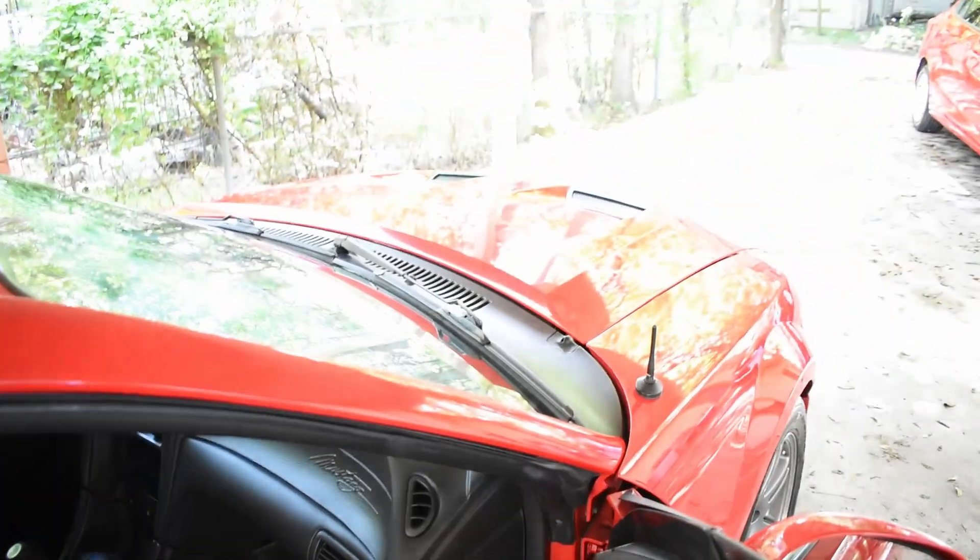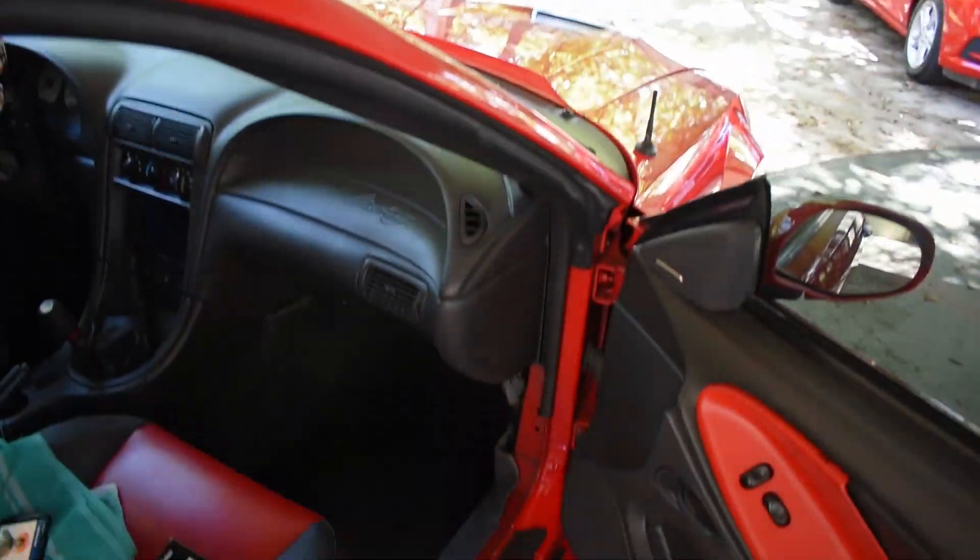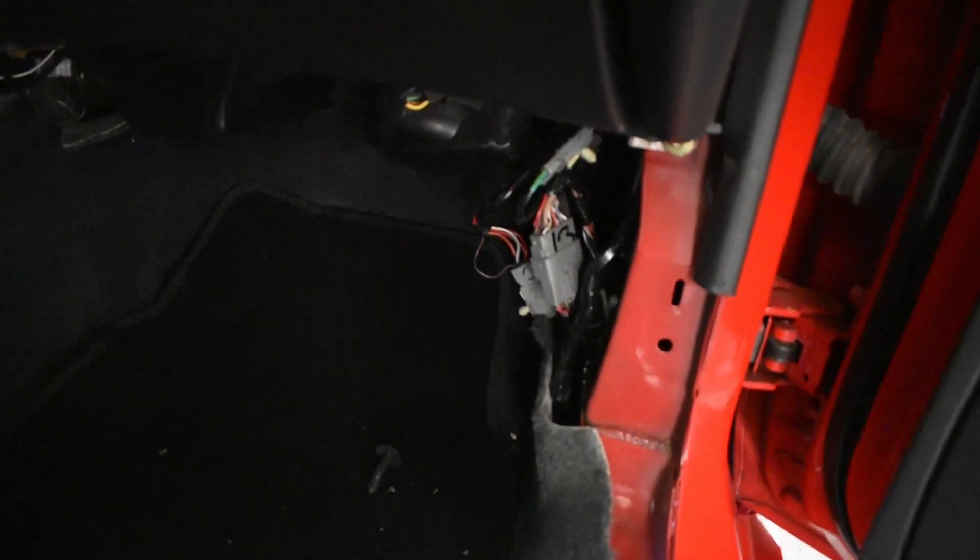First, I disconnected the negative battery terminal. Then I removed the door seal on the passenger side and also the kick panel. In there, we're going to look for this pink and black wire right here — a little hard to see — but this is the one we're going to be tapping into, running from here to the cable on the rear of my double-DIN stereo.